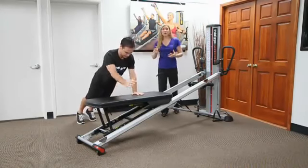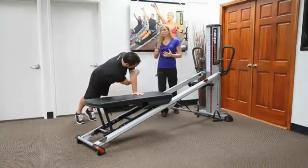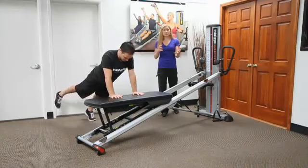And now this opens up someone's base of support to where they're able to do some dynamic planking moves here. They can add arm reaches forward and back, side to side, rotational. You can also do leg drivers. So this could be anything, even if you're working on core and shoulder stabilization.